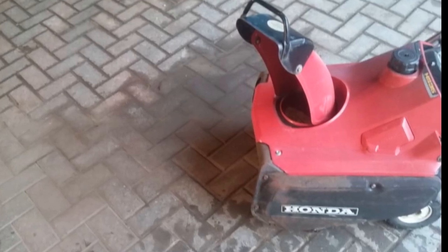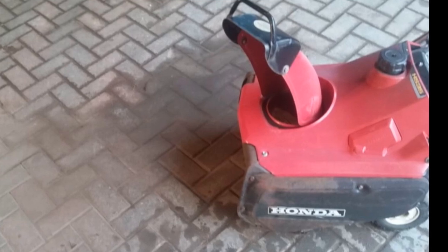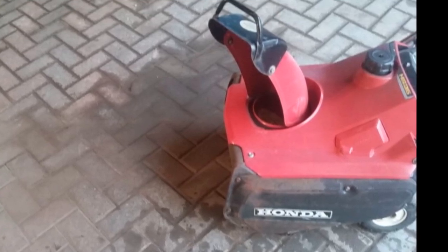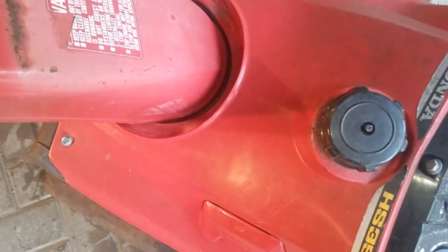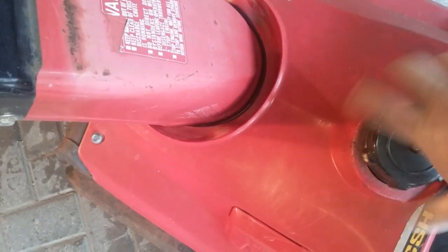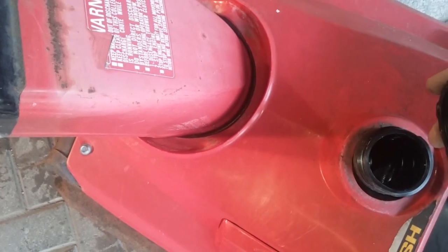I've got this derelict Honda snow thrower that was left behind. Generally when things are left behind it's because they don't work, but I have gotten lucky a few times and some operational stuff has kind of been gifted to me. I'm going to try to get this started. If it starts, great; if not, I'll see what I can do. There's a little fuel left in here so I'm just going to pour some new fuel in and dilute the old stuff as much as possible.